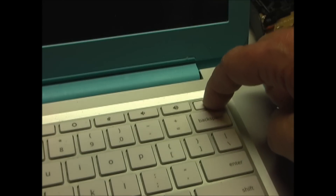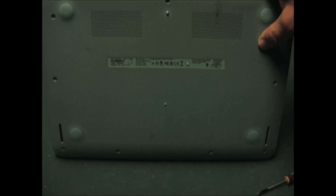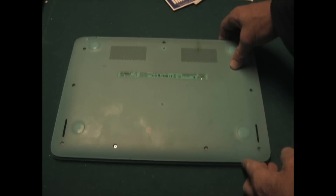First, hold down the power button until the Chromebook completely shuts down. To start the disassembly, turn your Chromebook upside down.